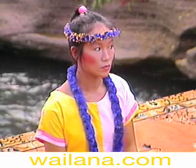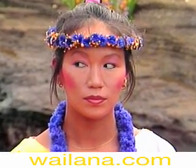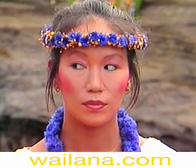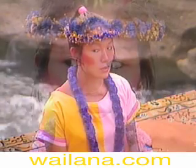Look to the center again. Then to the right. Keep your shoulders relaxed. The key to improving your eyesight is to practice these exercises regularly.